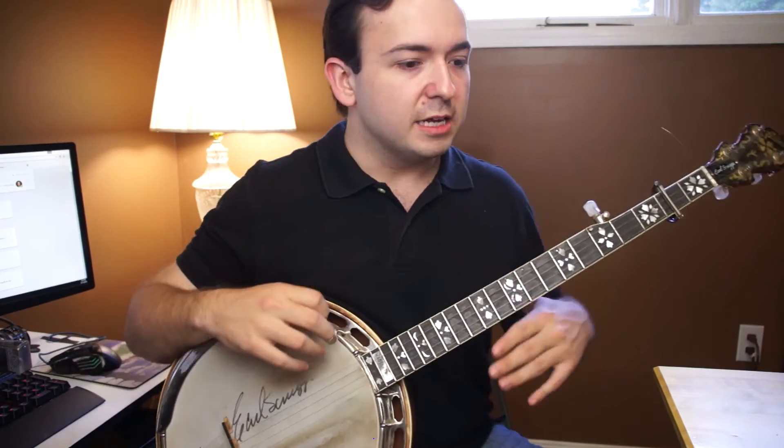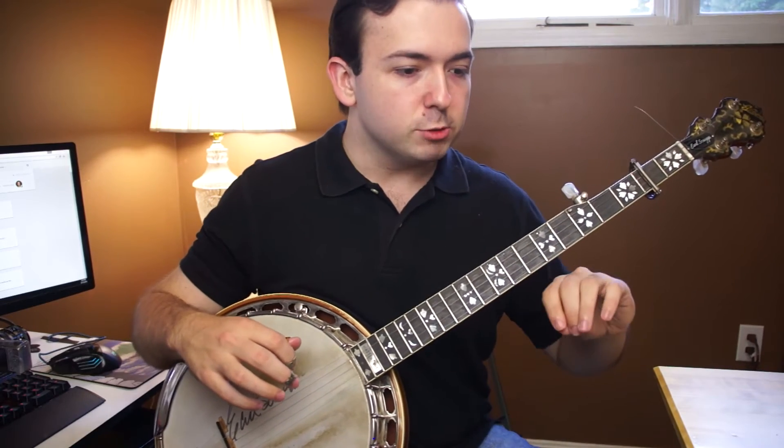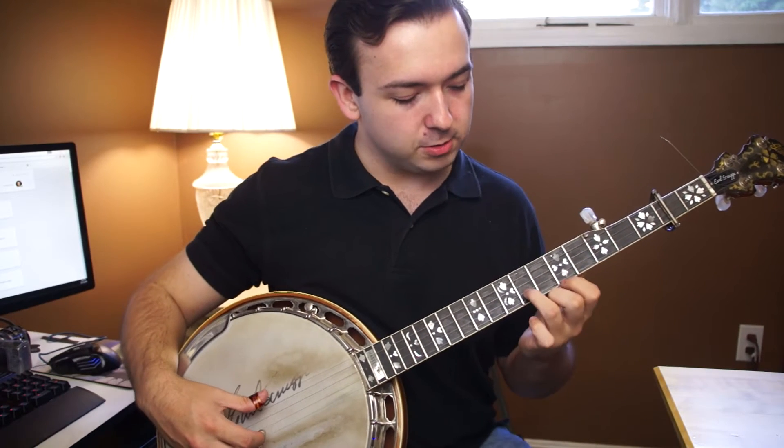So let me go ahead and slow it down for you guys, and just kind of let you see what I'm doing. All the notes, if you've been playing for a while, should be really easy to pick up on. This is a really simple melody. So coming down here, we're just going to go...